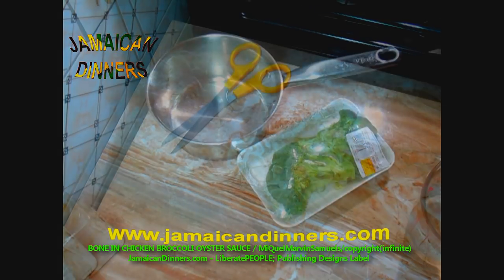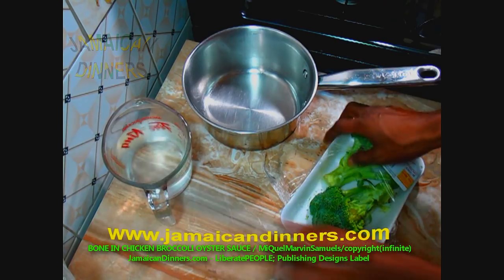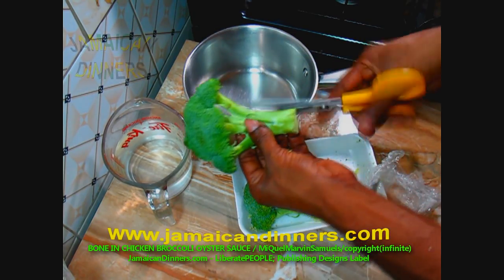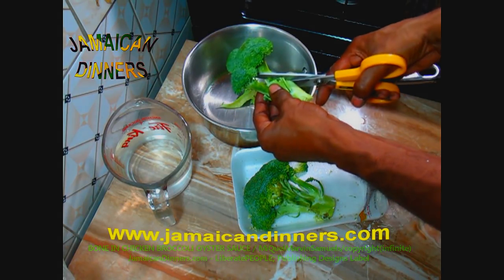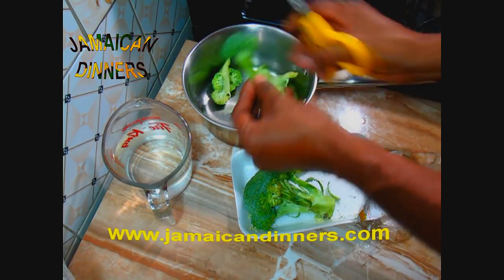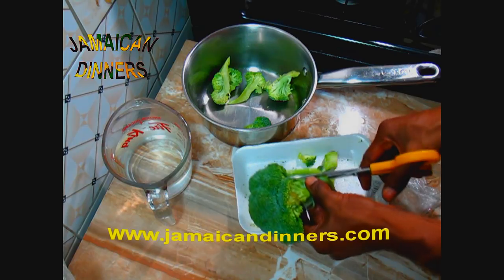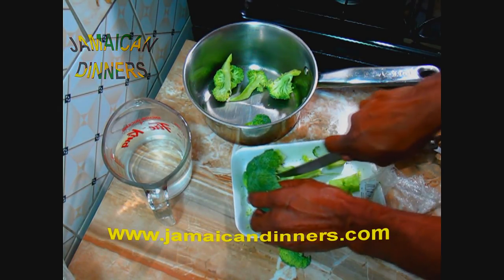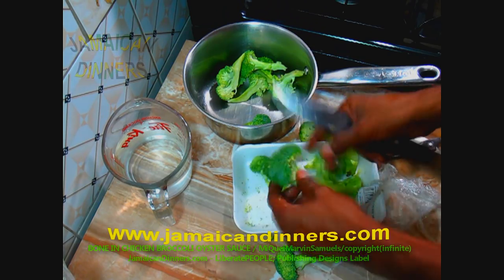Now for the broccoli crown — this is a big crown so I just split it in half. On this big crown you have small florets on top, so just cut the florets with as much stem as you can, and remove the leaves. The florets are already on the broccoli crown, so you just need to cut them off — but cut with a lot of stem. While you're cutting, look in between for insects.